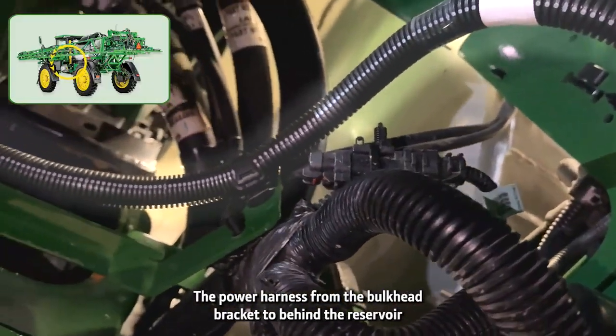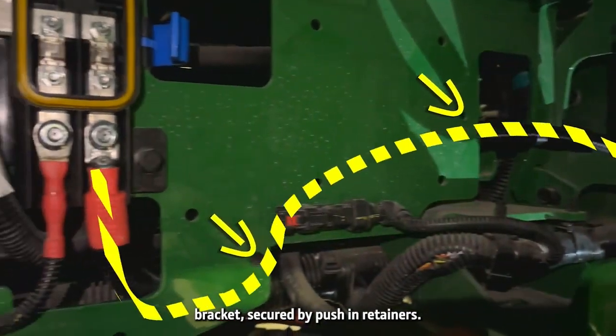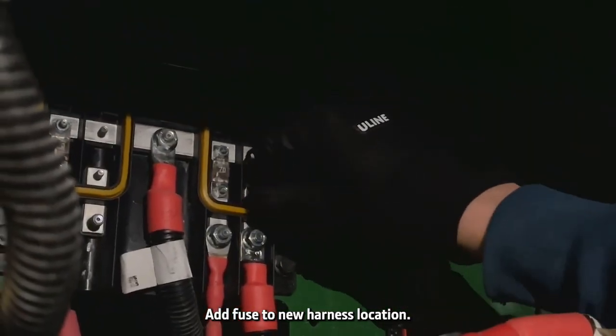Route the power harness from the bulkhead bracket to behind the reservoir bracket, secured by push-in retainers. Add the fuse to the new harness location.